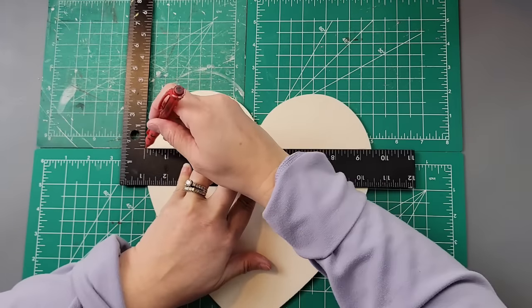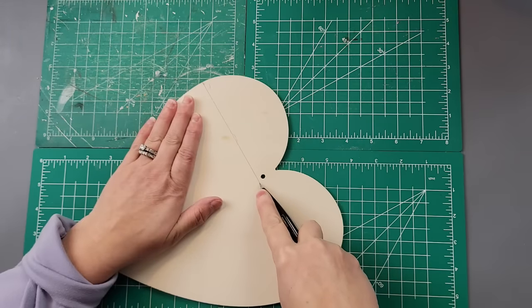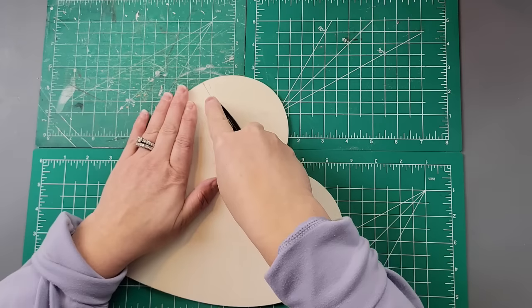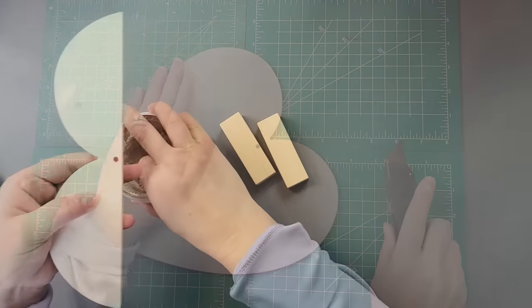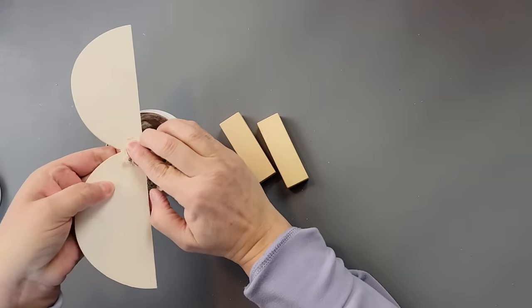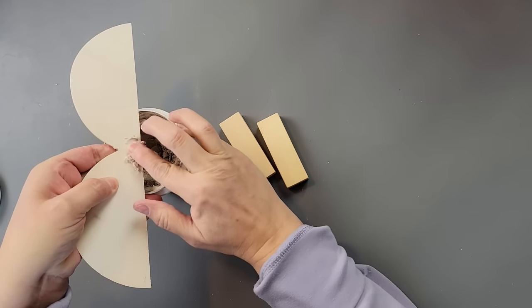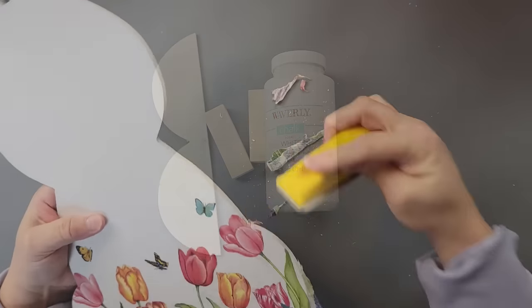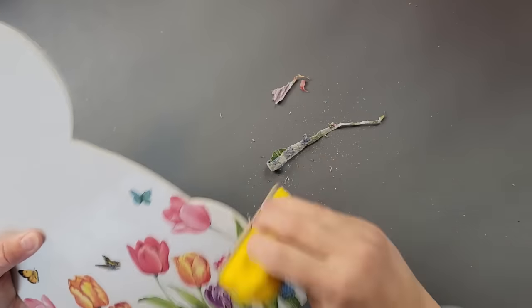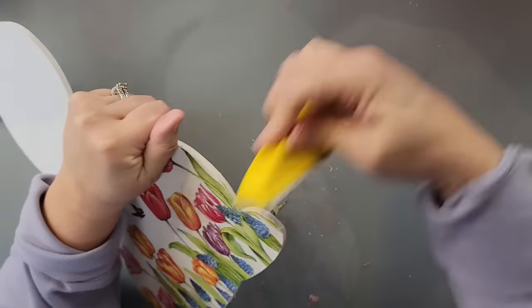I set it aside to dry. While it was drying, I took this heart from Dollar Tree and scored it, using my box cutter to cut all the way through — it can take a few minutes and a little elbow grease. Then I filled that hole with some Dollar Tree spackling. I painted that with two of these big blocks from Five Below using my white chalk paint. Once my napkin was all dry, I used my finger sander to get all the excess napkin off.